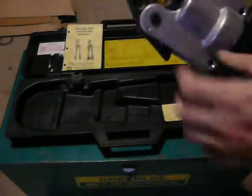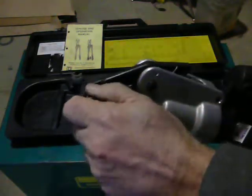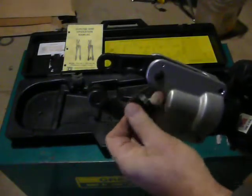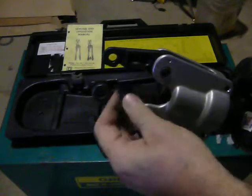It's got one die here. You pull this pin, it opens up, and this reverses. It's got a D side here and an O side here.